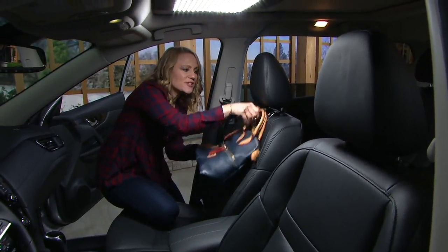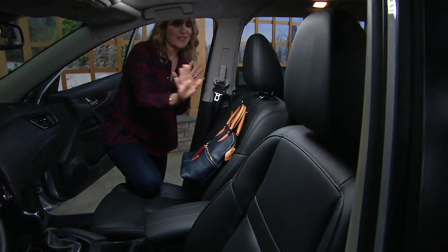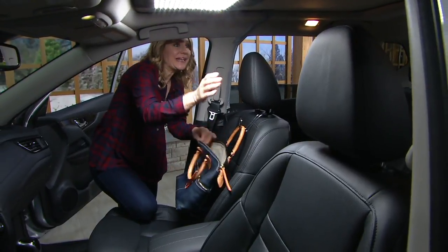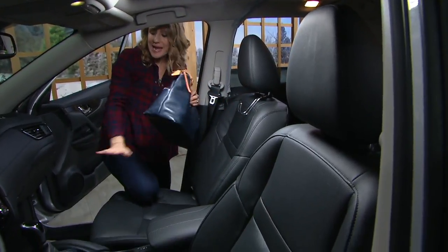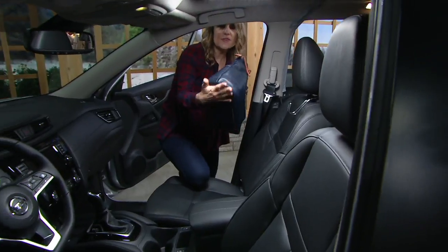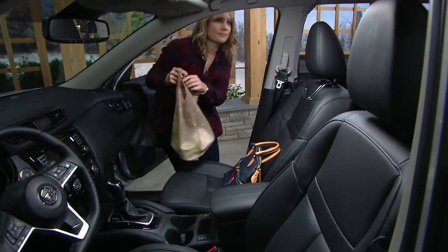Now I have a super simple way to store my handbag. It doesn't fall on the floor if I stop a little too quickly. It's easy to access when I'm driving if I need a tissue or a cough drop or a piece of gum. And I'm also protecting my handbag from being stored on the floor, which is a lot of times where we put it, from things like dirt and moisture. You know what they say, handbag on the floor, you'll always be poor.